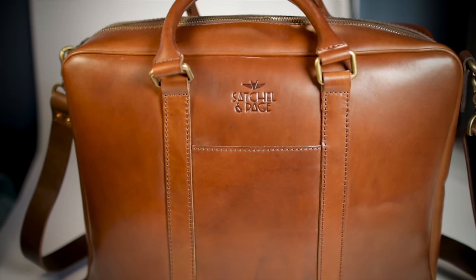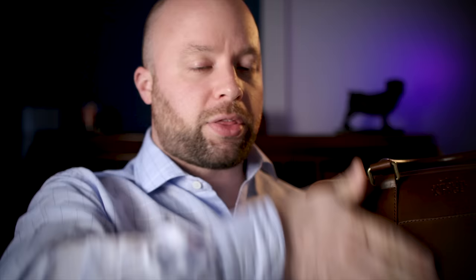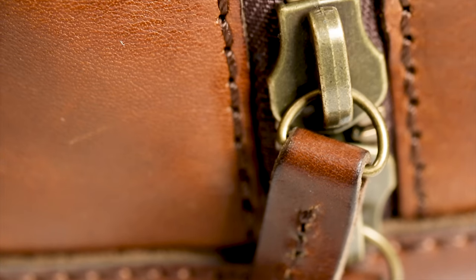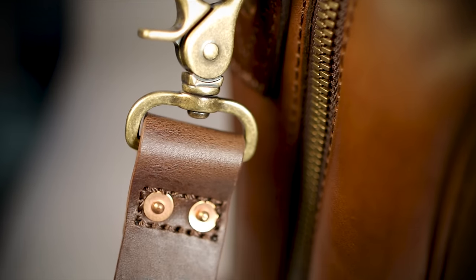The only thing I would change about the exterior is I'd like to have a full-length pocket, because sometimes if you go to a meeting and leave with a bunch of paperwork, it's nice to just throw it into an outside pocket without having to open the bag. However, with their design and the way they've tucked these edges and the straps, I can see why they went with this narrow pocket, which is really just big enough for your phone. I understand why they did it, but it's still something I wish I had. I really don't know how they would incorporate it into this design without looking funny, so that's probably why they left it off.